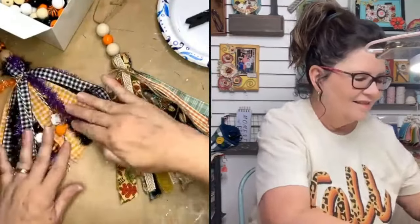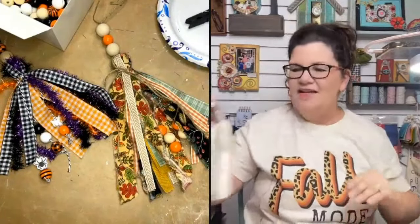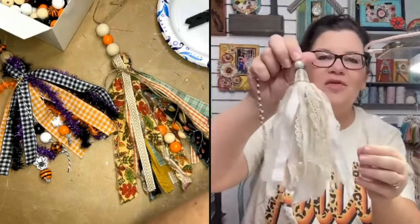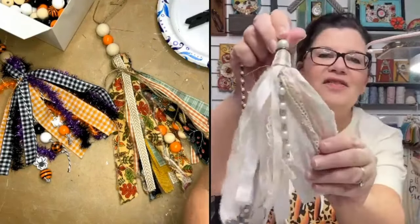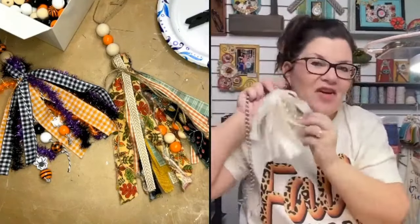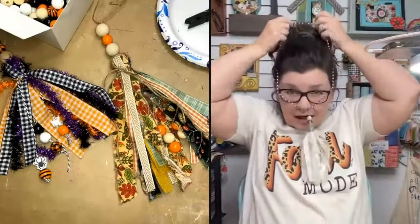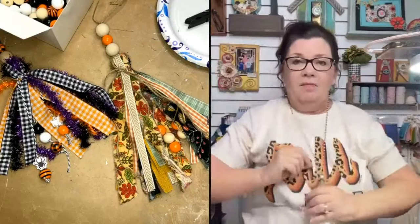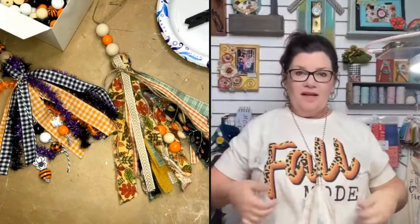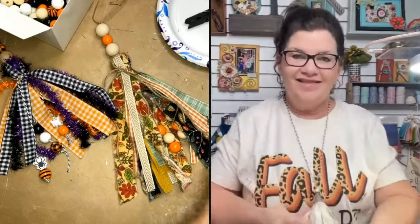Here's my little ghost bead peeking out, and you can see the pearls in my wearable lace tassel — it's like a little surprise. They look so pretty as a long necklace. Even though it's a little hard to see over my big hair and t-shirt, wearable tassels are just so cute and fun to make.